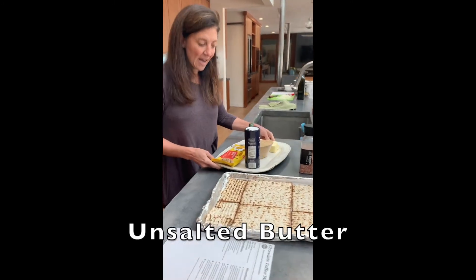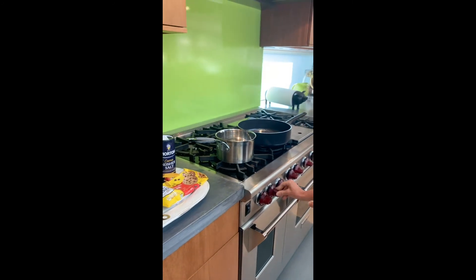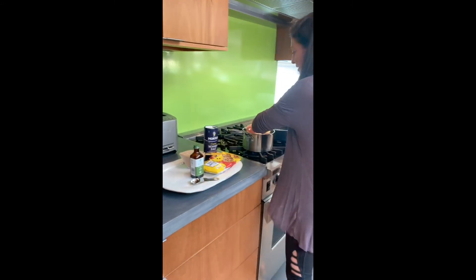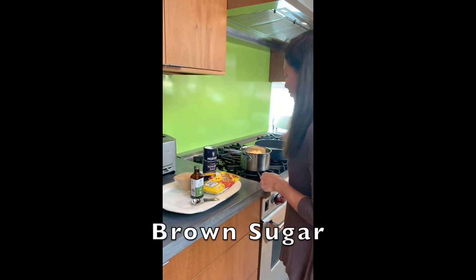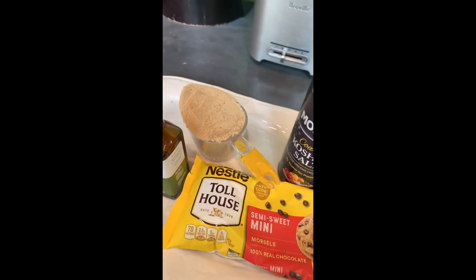I have two sticks of unsalted butter. I'm going to take them over to my pot, turn my saucepan on medium-high heat, and melt the two sticks of butter. When they're melted, I'm going to add the brown sugar and stir it until it's bubbling and hot. One cup of brown sugar.